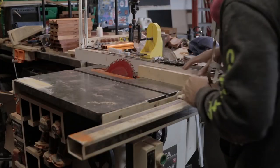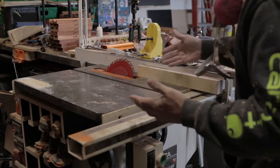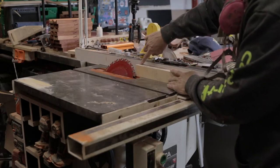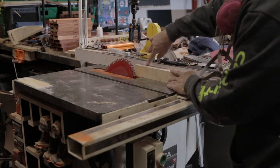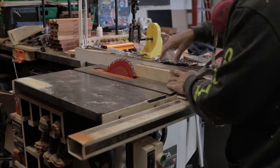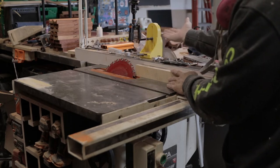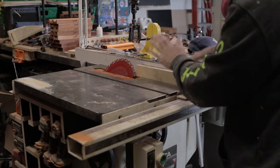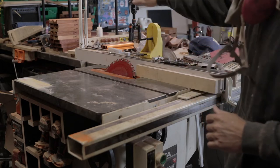I've got my blade tipped over to 60 degrees — or 30 degrees, however you want to divide it — and I've got it lined up. I'm trying to cut right on the edge of this maple strip; that's how my drawing has it. So I've got the fence set just a little bit over. I'm going to sneak up on the cut till I get it right where I want it, then we'll run the whole board through.